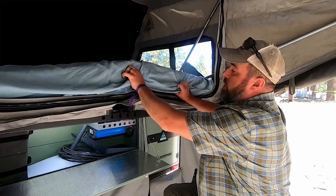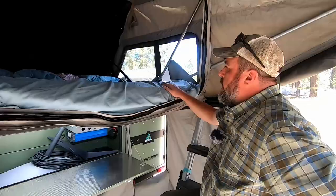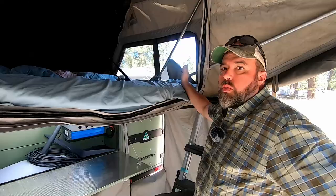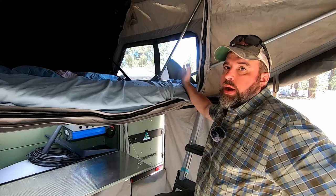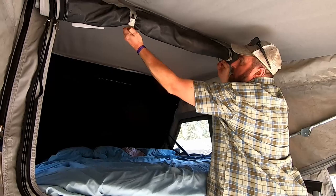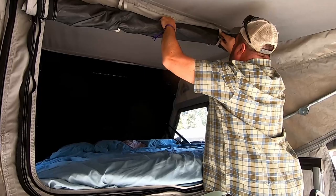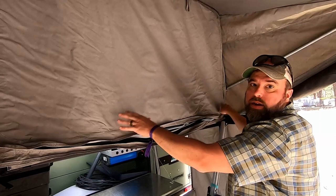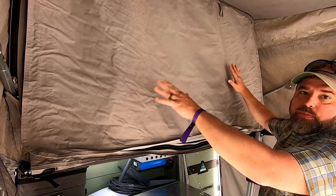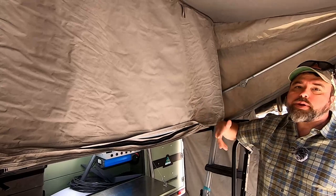You can keep your sheets on the bed when you go to fold it up. There's also a Webasto diesel water heater heat exchange that will blow warm air into the tent. What we normally do on cold nights is we'll go ahead and lower down these panels so we can completely seal off the bed area, keeping that warm air inside.